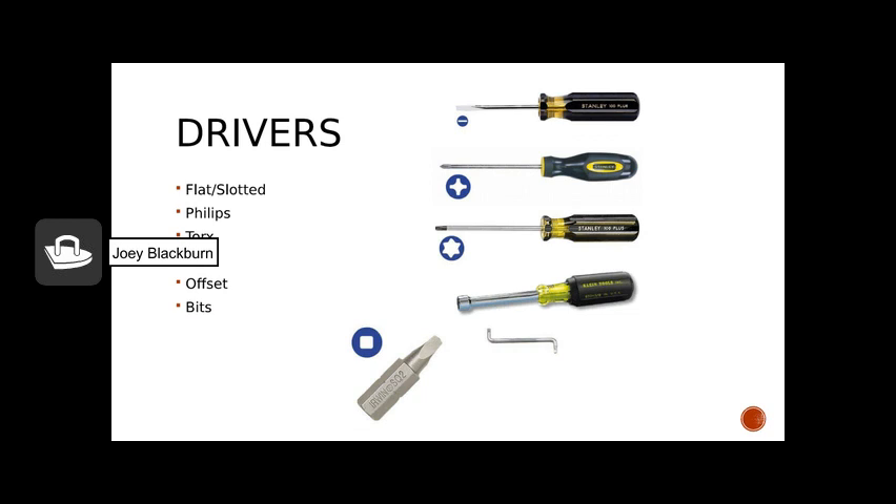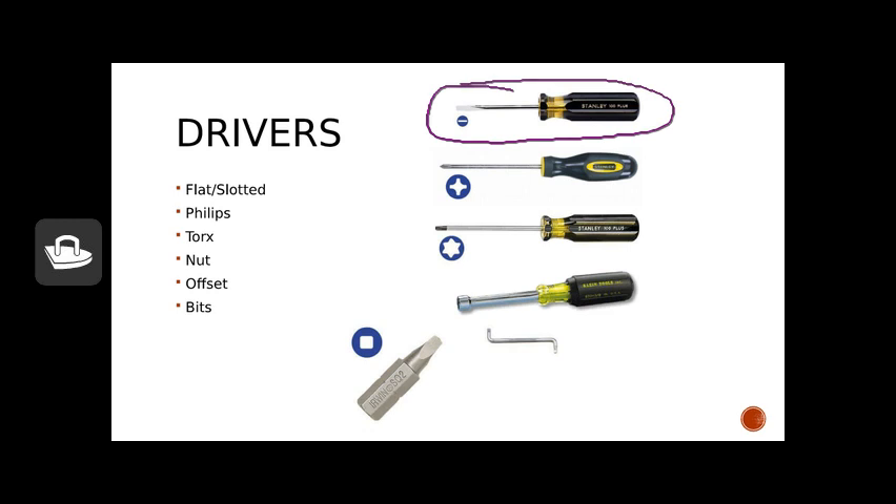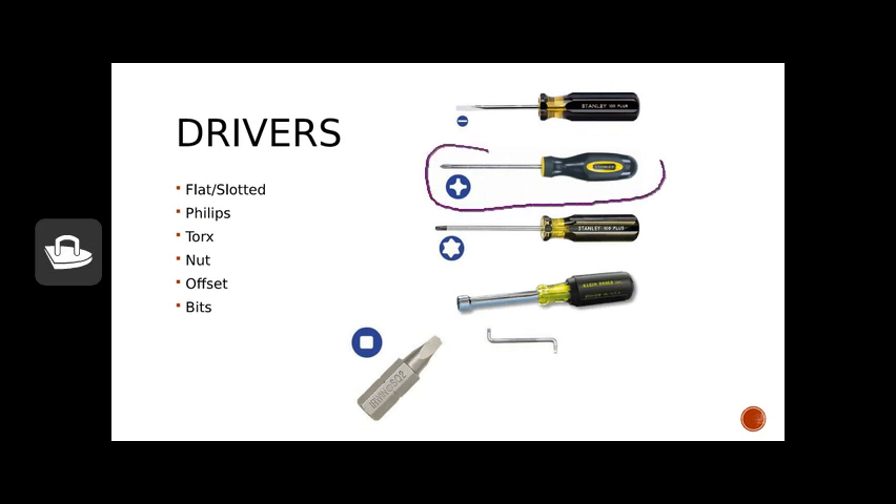After wrenches, drivers are probably one of our more commonly used tools when working on engines. We typically call them screwdrivers. We'll think first of the flat or standard driver, which is one of the oldest styles available. It's less likely that we'll see flat-headed or slotted head screws on modern engines, though we can sometimes use a flat-bladed screwdriver to help remove a fuel line for a little leverage. A little more common, especially with older engines, is the Phillips head or a combination Phillips/slotted head.